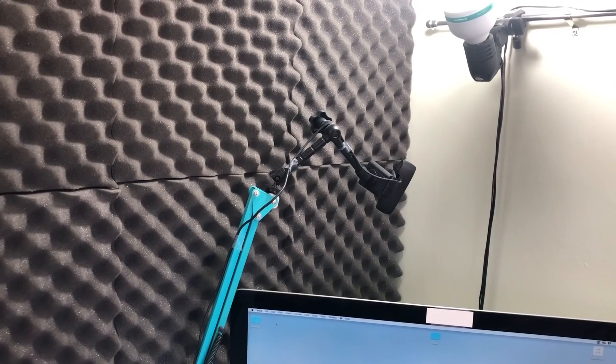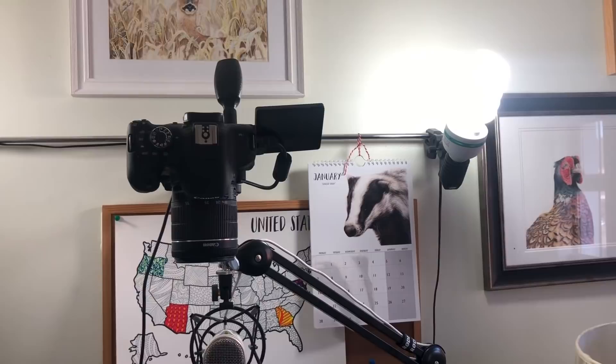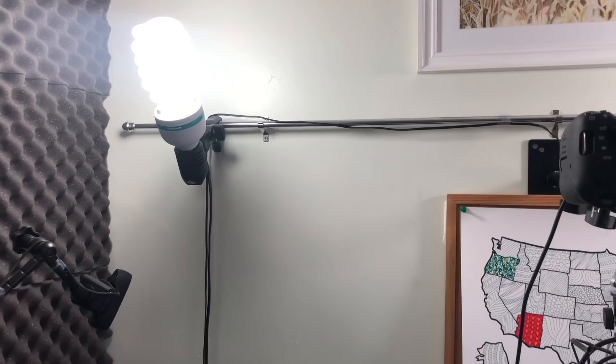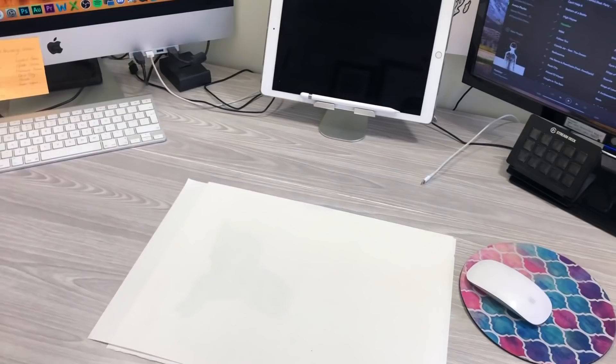Along the top I've got my daylight lamps — these are Niwa brand. They came with big tripods and umbrellas but I don't use those because they take up too much space and my space is quite small. So I have a kitchen utility rod mounted to the wall and I put the lights on it. I point them up to the ceiling so the light reflects off the ceiling and down onto the desk — a nice soft white light perfect for recording tutorials.